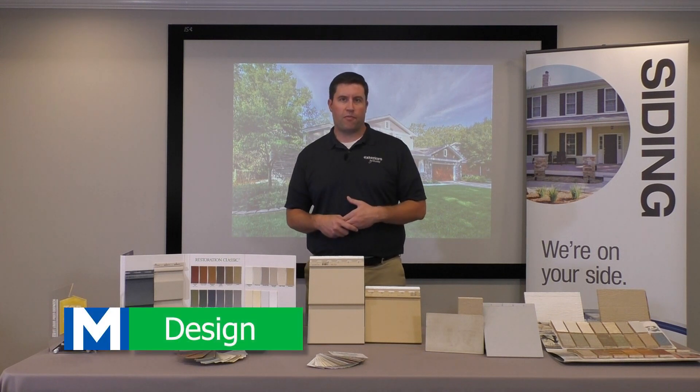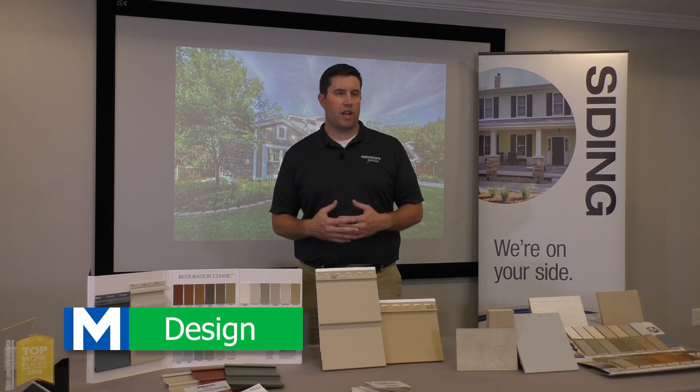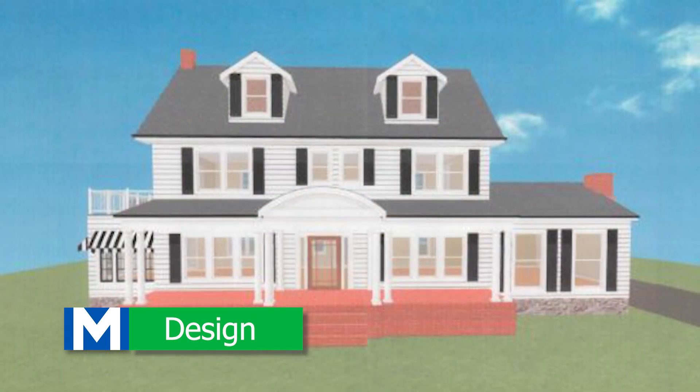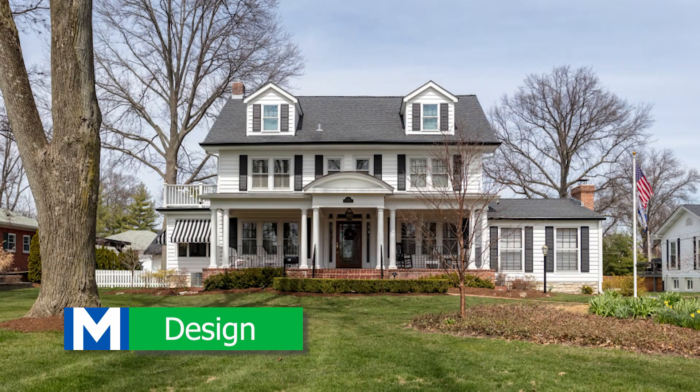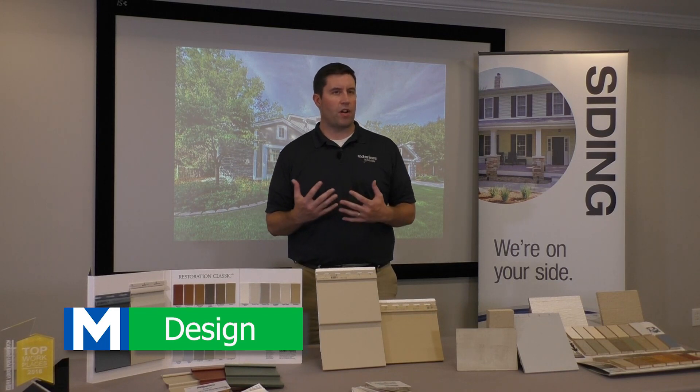Design would be the next phase. How are you going to design the home? There are lots of great software and components out there that allow you to see the new siding on the home before you actually do the work. So check out different designs, different styles, different colors on your home.